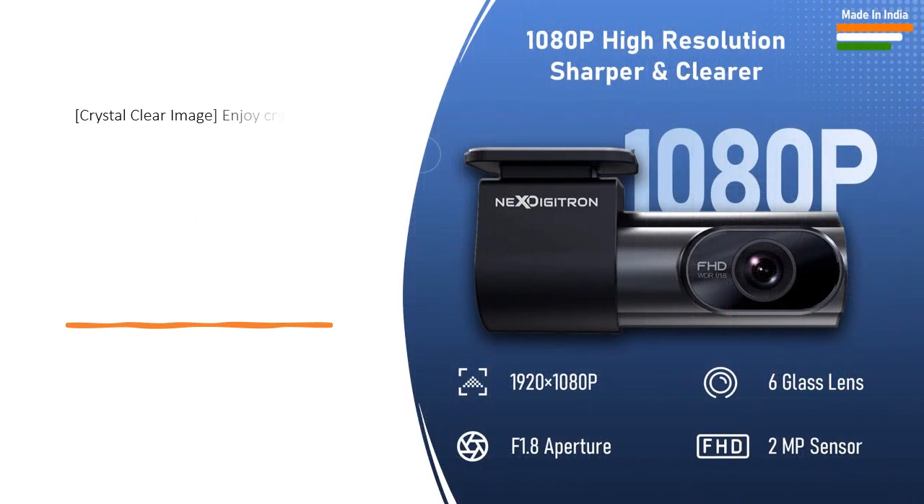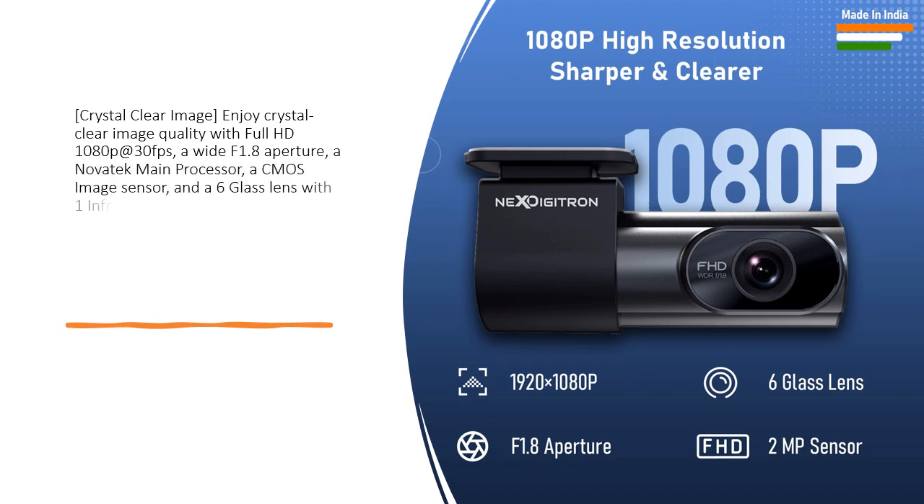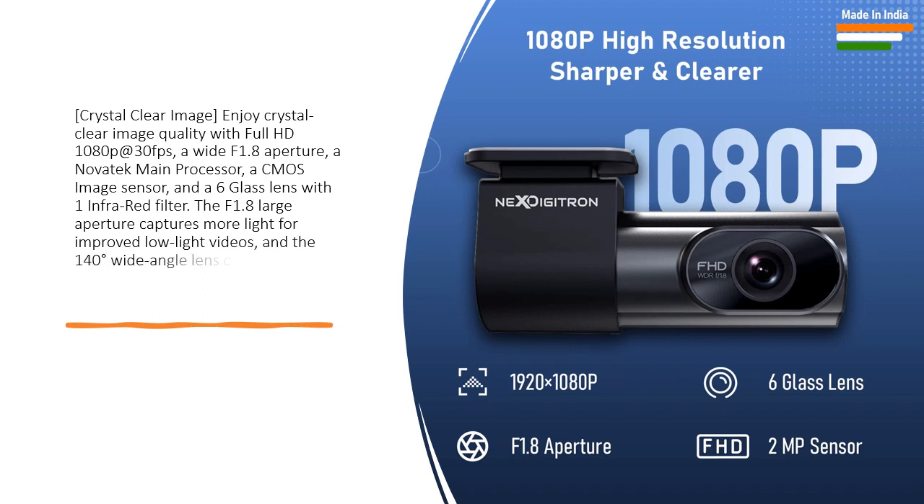Crystal clear image. Enjoy crystal clear image quality with Full HD 1080p at 30fps, a wide F1.8 aperture, a Novatec main processor, and a CMOS image sensor.